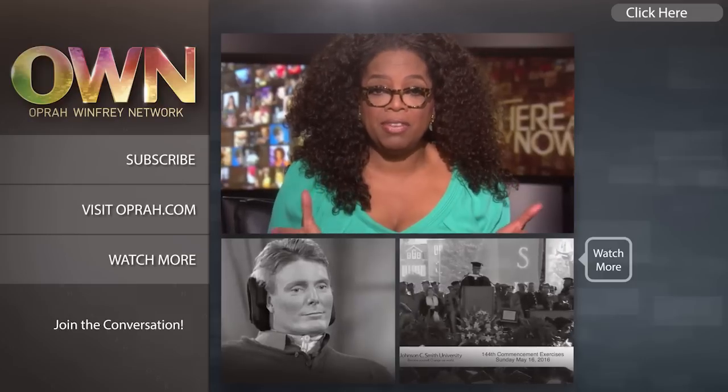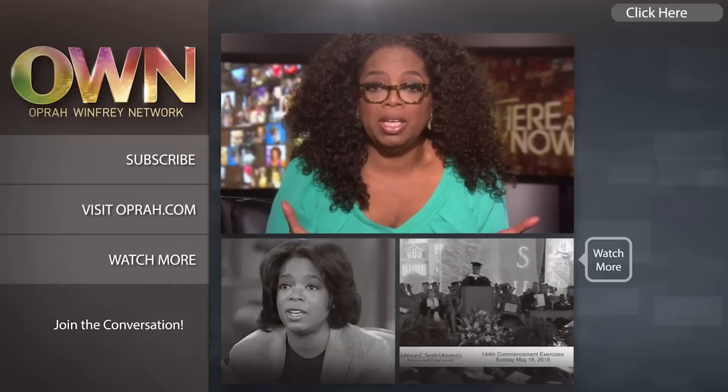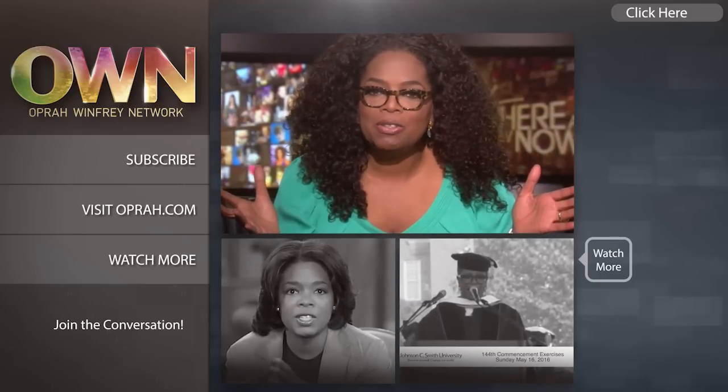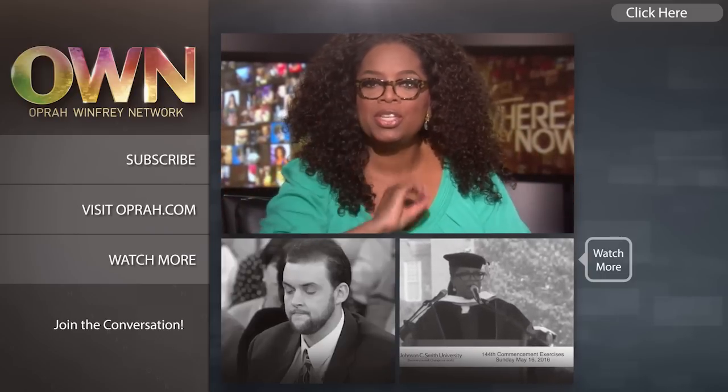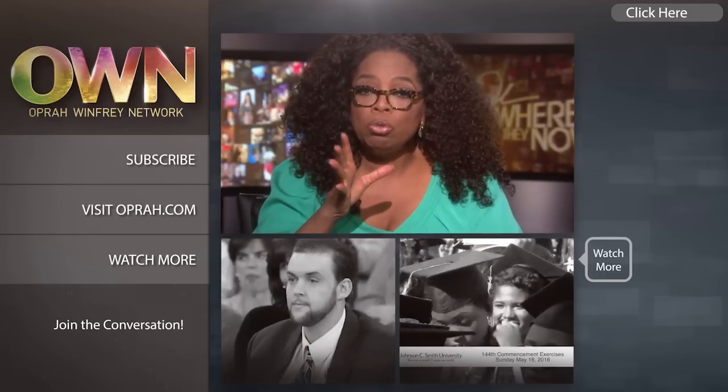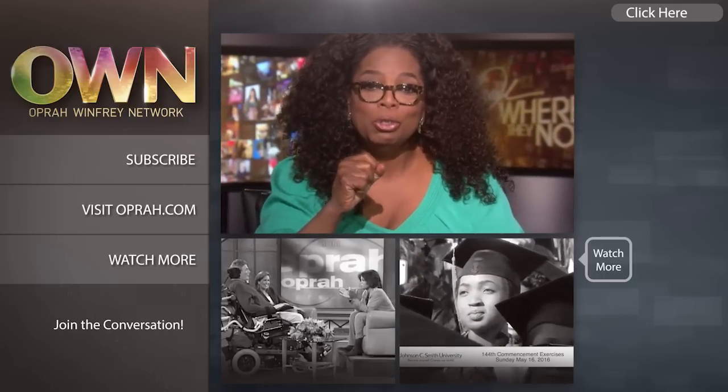You'll find new videos every day — the kind of videos that will make you look at life differently. They may even make you laugh a little bit. Subscribe to the OWN channel today, and we'll see you on YouTube.